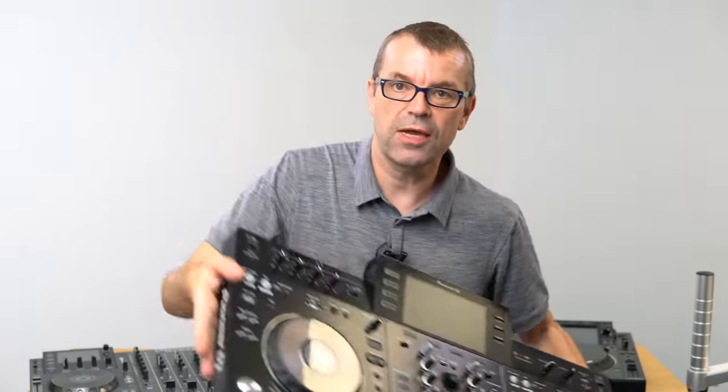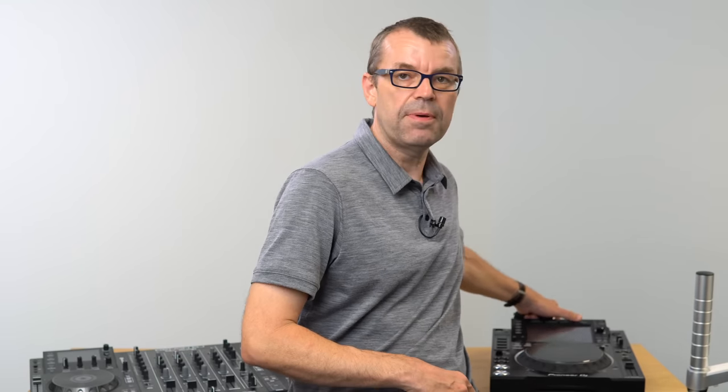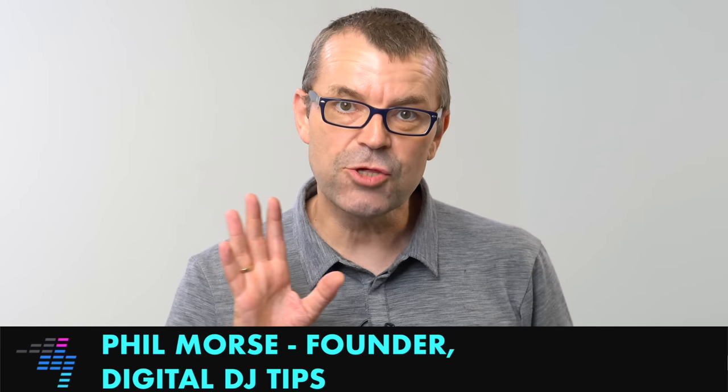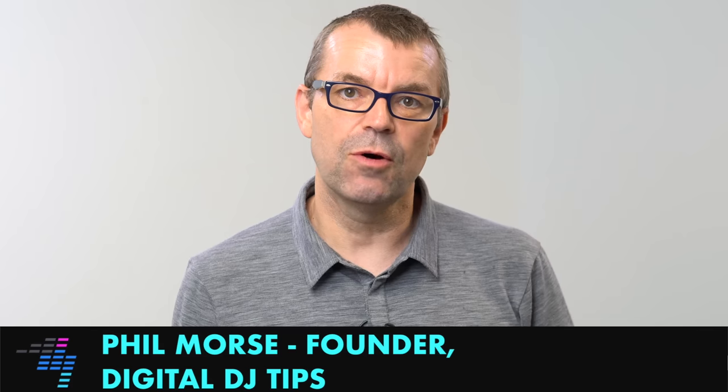If you want to DJ on laptop-free gear — this is a Pioneer XDJ RX — you could be using the RX2, the RR, Denon's MCX 8000, SC5000, CDJs, or XDJ media players in the DJ booth. Any of that stuff requires a USB drive to put your music on and DJ from. A lot of DJs don't give that the thought it really deserves, so in this short video I'm going to talk about the three things you want to know, with one extra tip for USB drives.